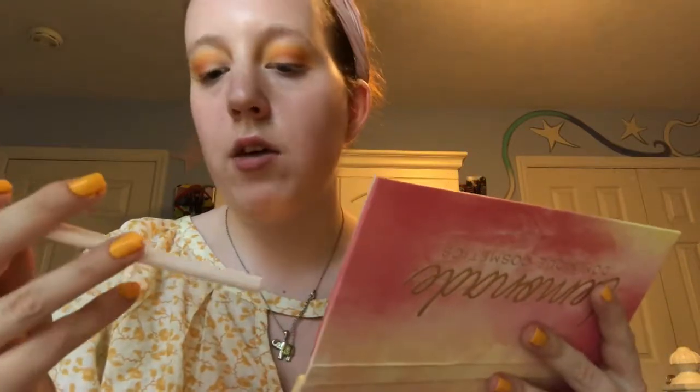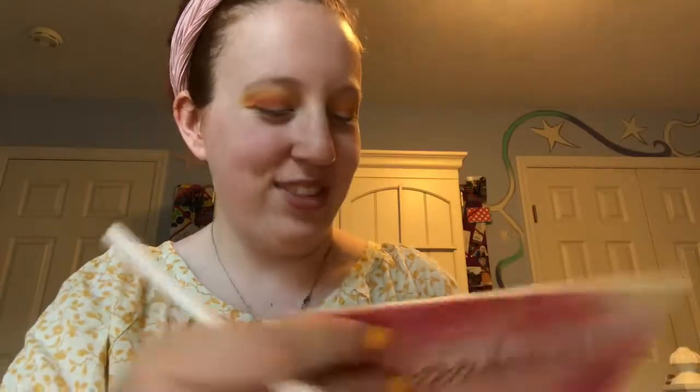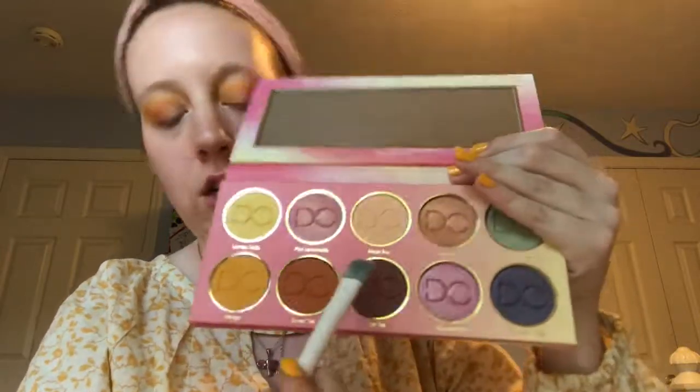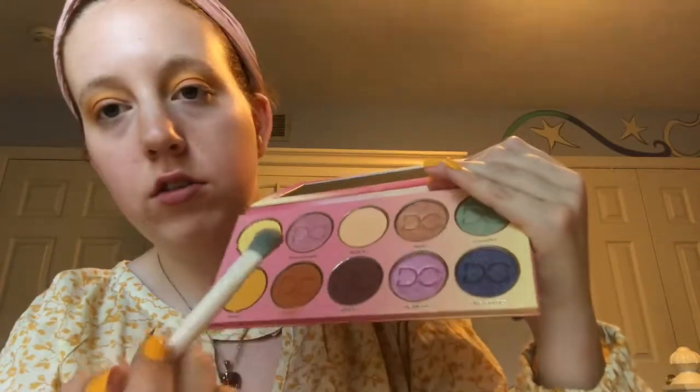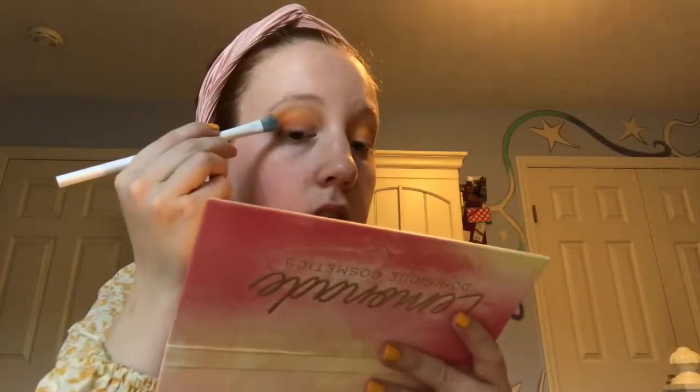I'm gonna take my Crown flat shader brush and take the shade called chai tea — I like these names, they're really cute and they fit the palette theme so well. I'm gonna swipe that or tap it right here just to add some depth.